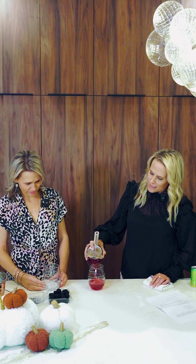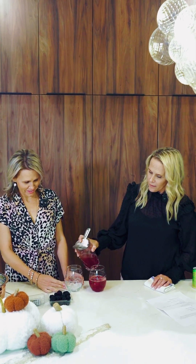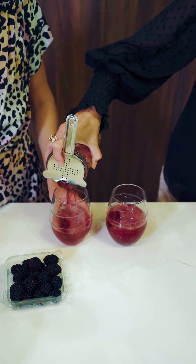And then pour it right in. Isn't that pretty? That's super pretty, right? Just in time for Halloween. Again, that's why it's Hocus Pocus House.